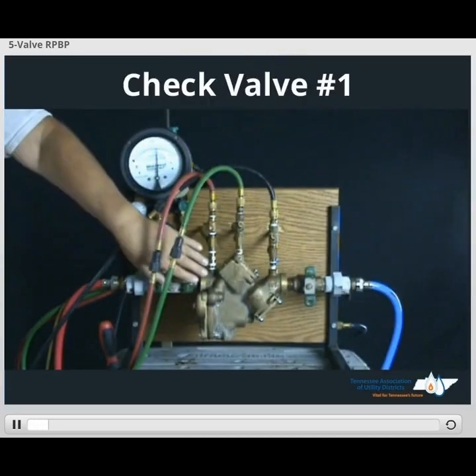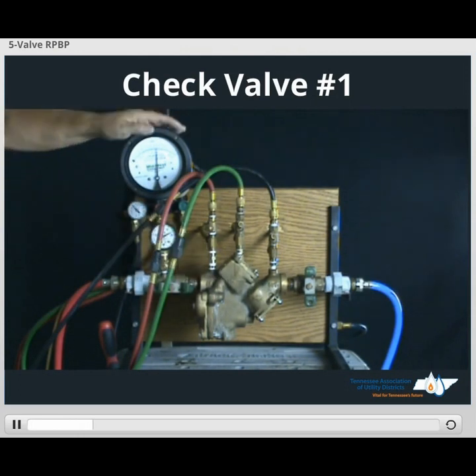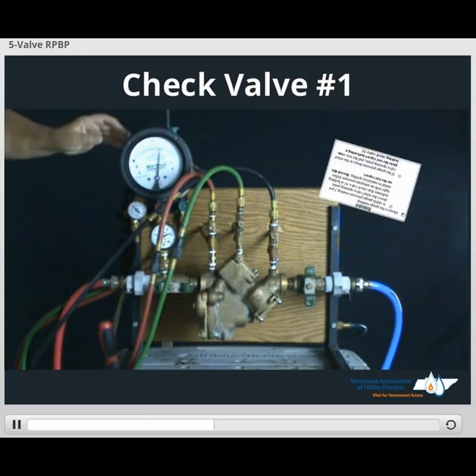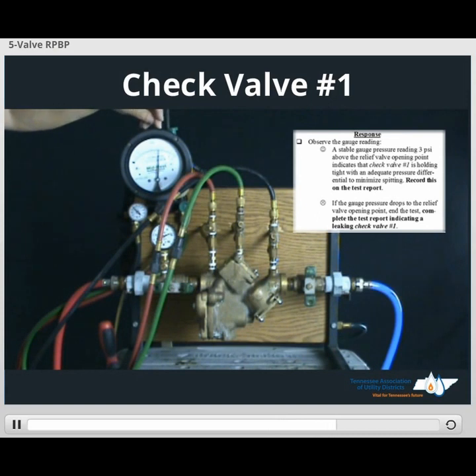In order to get our check valve number one reading for our form, all we have to do is reset our gauge by opening our low side lead valve, then close the low side lead valve. This was our reading for check valve number one — record this on our form. We also have to ensure this value is at least three PSID higher than our relief valve opening point, to ensure our buffer is three or higher.